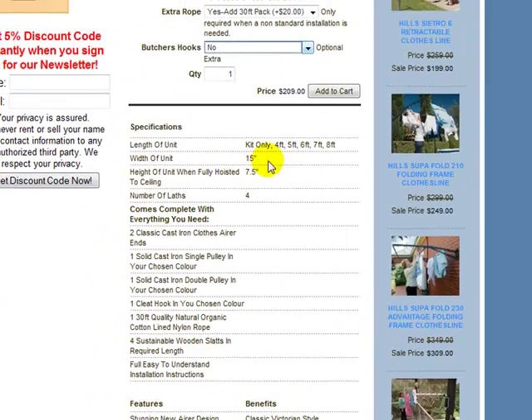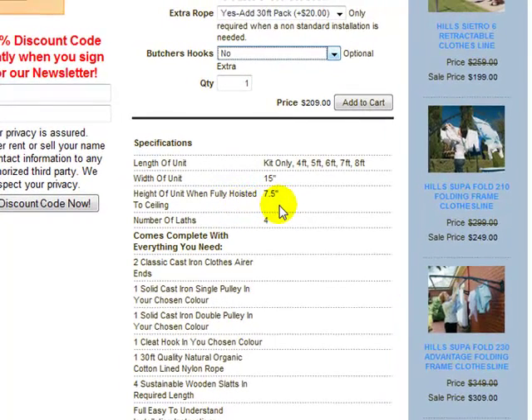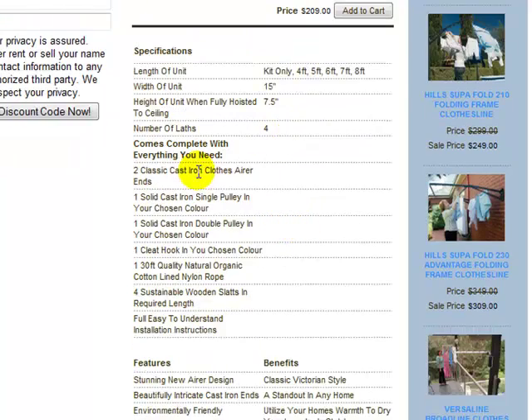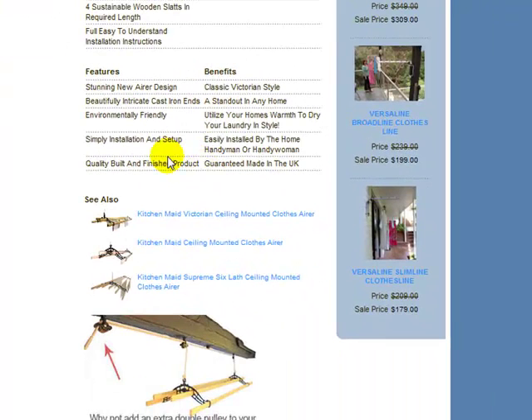There are some specifications down here: width of unit 15 inches; height when fully hoisted to the ceiling — meaning when you pull the airer right up as far as it can go — from the top of the airer down to the bottom of the lowest wooden lathe is 7.5 inches; and of course four wooden lathes. This section covers exactly what it comes with, and some features and benefits of the product.